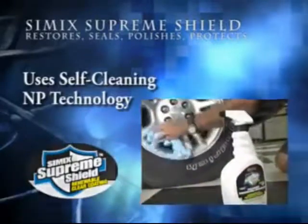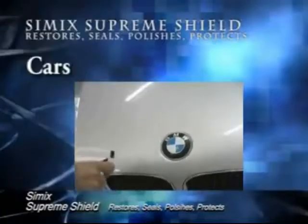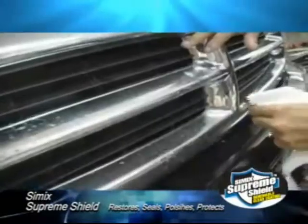Simic Supreme Shield uses self-cleaning NP technology. Use it on cars, boats, motorcycles, and RVs from front to back.